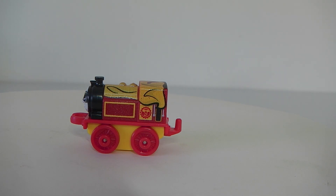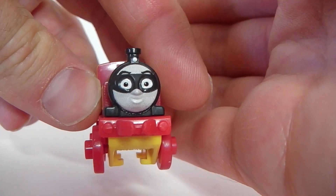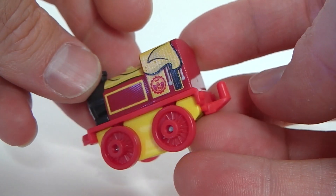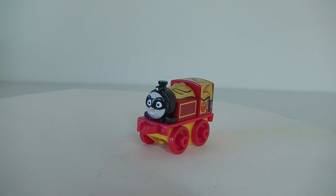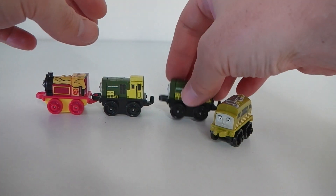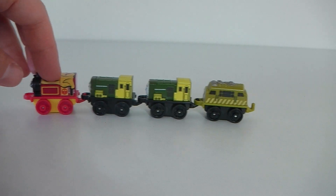Here we have Victor and he is done in red and yellow. I'll show his face up close - he's got a little black mask on. Now that I have four I'll go ahead and connect them all together, and there we have our train with all the carriages.